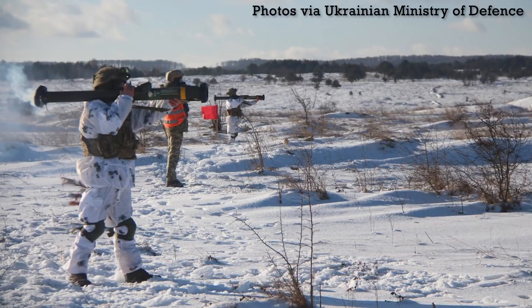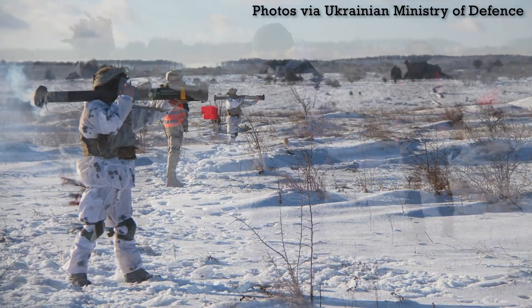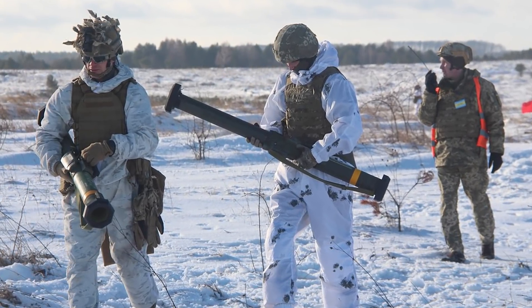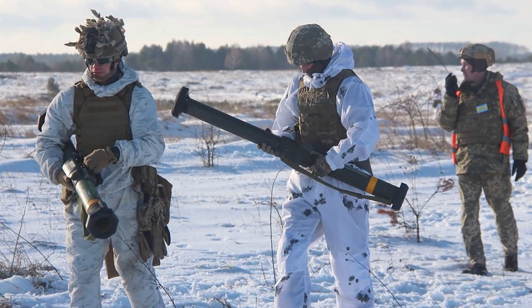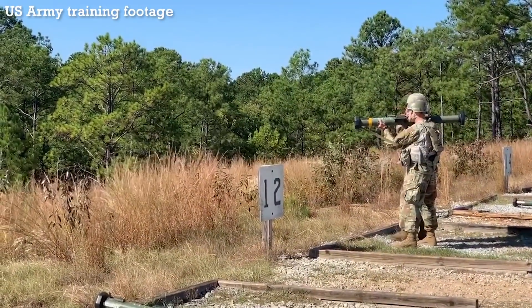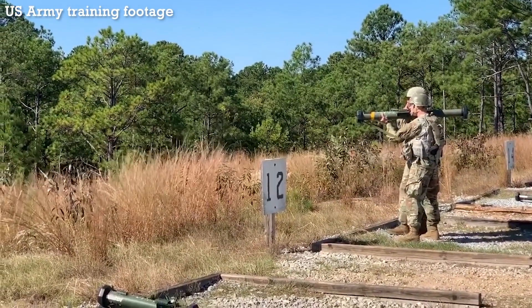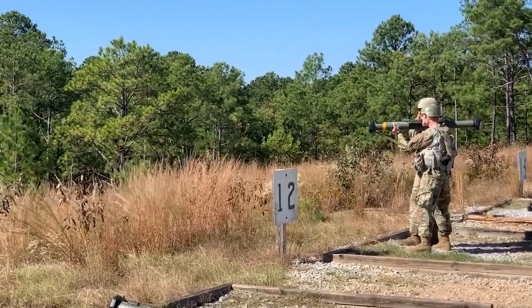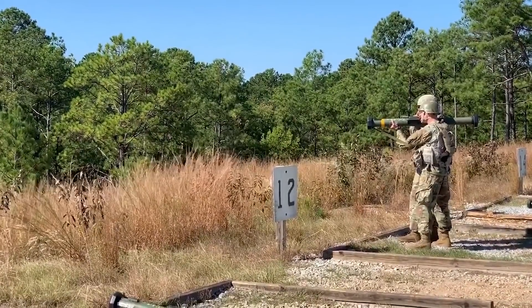In recent days, we had the news that a shipment of M141 SMAW-D anti-structure weapons have arrived in Ukraine as part of the US military aid shipments. A number of media articles and videos have been made on the subject which seem to confuse the SMAW-D with the AT4 and even the M72 LAW. So I thought it would be useful to take a look at the SMAW-D in a little detail.